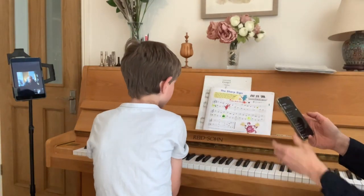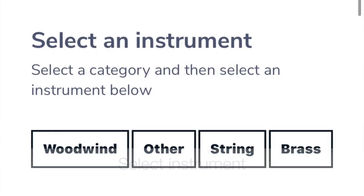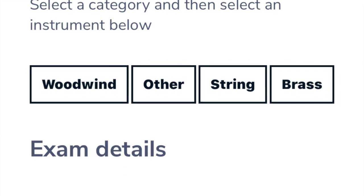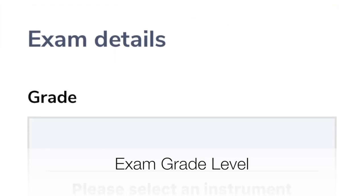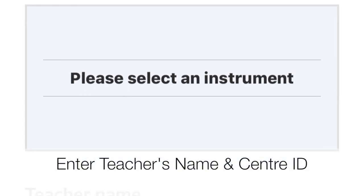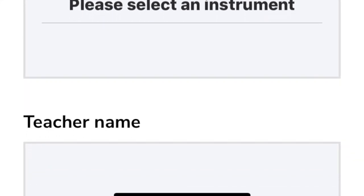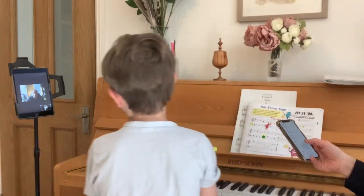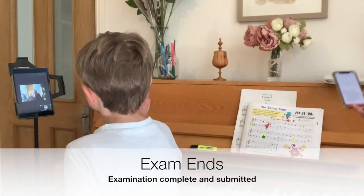I'm going to open the settings again and take it off airplane mode. I'm continuing and selecting an instrument — other, which is piano — and selecting piano pre-grade introductory. I'm writing in your name, Mark, which is Mark Kessel, and the centre ID, which of course is private. Then it should just be submit. That's correct, yes. Fantastic, thank you. Thanks a lot, bye. Bye Mark, fantastic, bye bye.